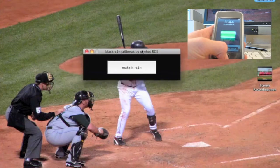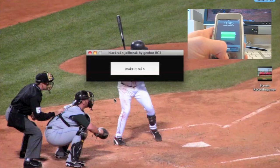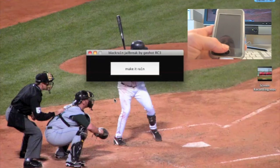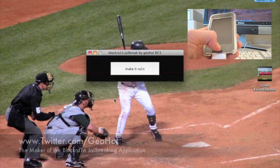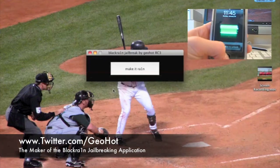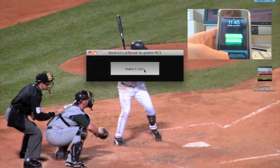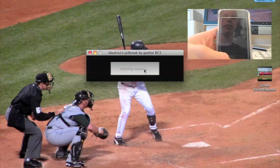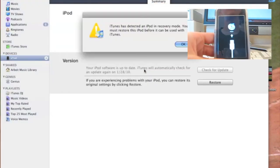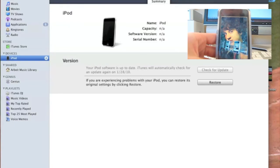When you open it up, you'll get this little window saying "Make it Rain" — with the I being a 1. Please be aware that this application is free, and if you paid for it, you were scammed, so get your money back. It is created by Geohot — his Twitter is also in the description. All you have to do is click the "Make it Rain" button, and your iPod Touch will start entering recovery, as you can see in the corner of your screen. You will have a prompt in iTunes — just close it and ignore it.